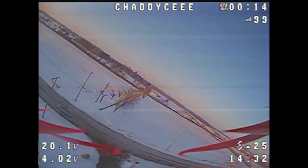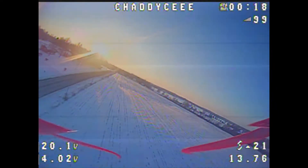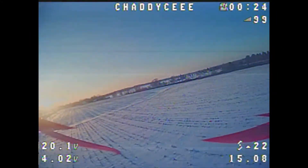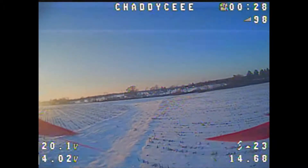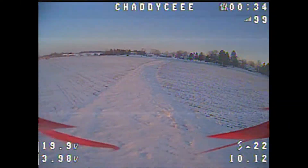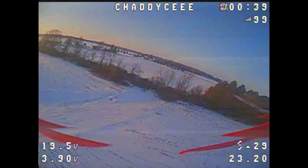I am using the Caddx Micro Turbo camera, and the DVR pretty much says it all. It's hard to see in the DVR, but coming from the Eagle 2 to this is pretty rough. I had a hard time seeing things and landing. I can play around with the settings a little bit and see how it goes, but we'll deal with that later.